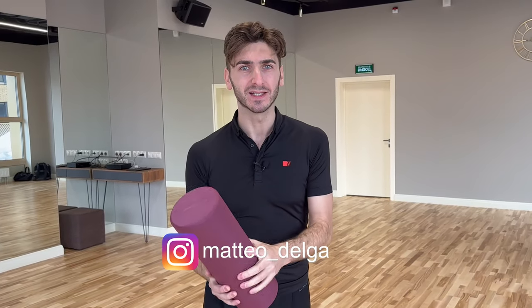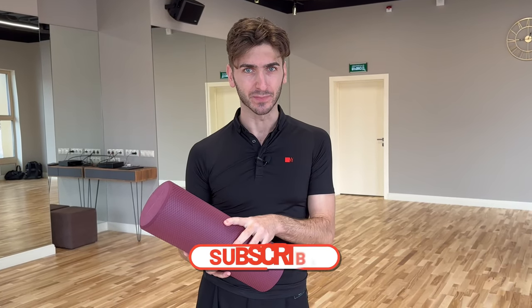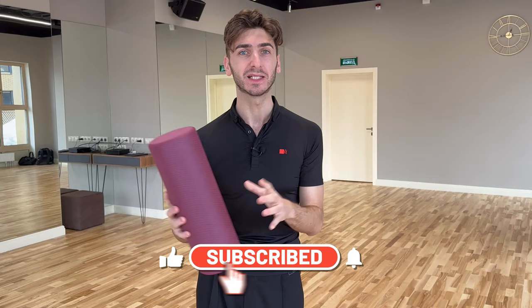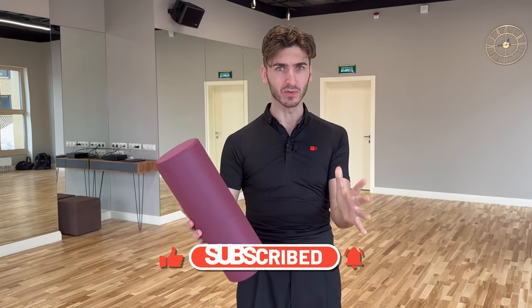Hey everybody, welcome back. In this new video, finally here we are for the first time for 2023. I have been quite busy lately, that's why I could not do this earlier, but finally here we are. You may ask yourself why I am here — today we are going to see a very simple but important exercise.